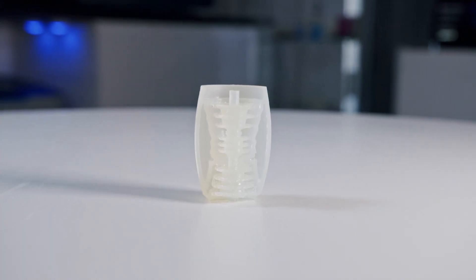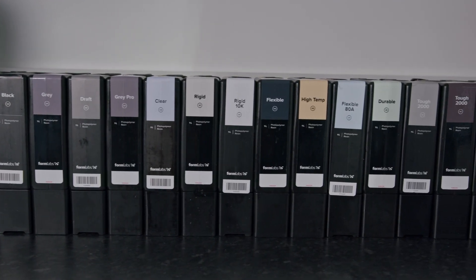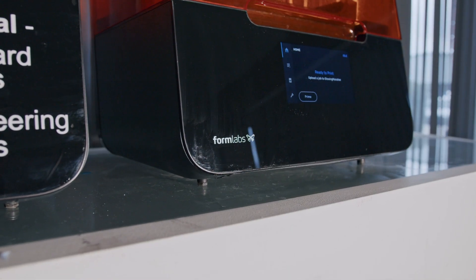Once the post-processing step is complete, all that is left to do is remove the supports and admire your printed part. The Form3 Plus builds on years of hardware and software innovations to take low-force stereolithography 3D printing to the next level. It can print over 20 materials in the Formlabs library, such as high temperature, durable, and many more. The Form3 Plus is a perfect option for anyone looking to quickly and reliably produce functional, high-quality parts. If you'd like to find out more information about the Form3 Plus or any of the printers in the Formlabs line, please get in touch with us at advent3d.co.uk. Thanks for watching.